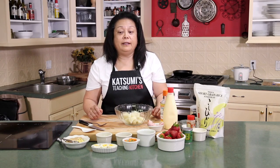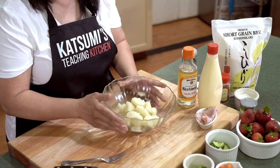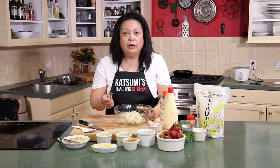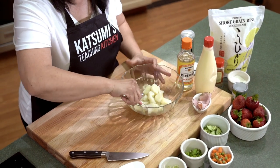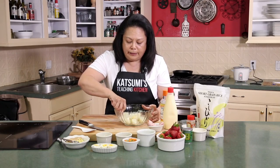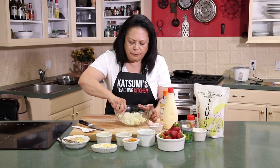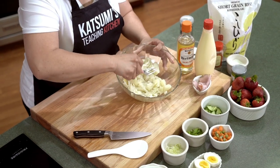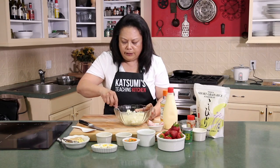Next we're going to make the infamous Japanese potato salad. I've already boiled some potatoes. What you want to do is get a fork. You don't want to make mashed potatoes — it's half mashed and half textured — so it will look good and also taste better. As you can see, I just put one stroke through most of them, so it's kind of flaky. Very good.